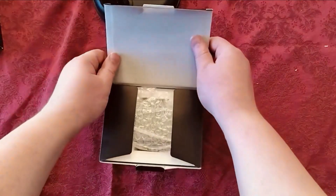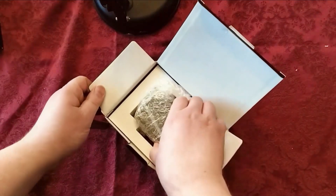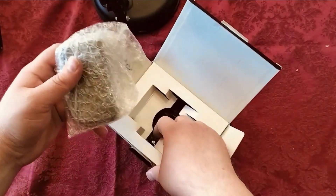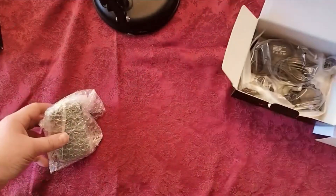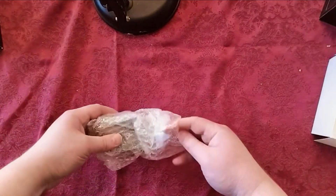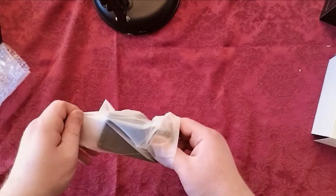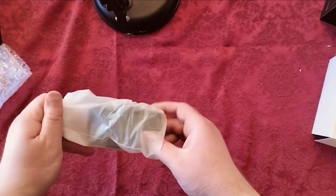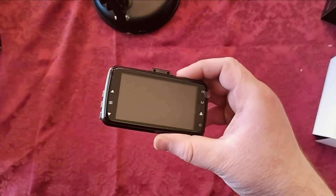I'm going to go ahead and open this up now. Let's open up this dash cam and see what's inside. We've got what looks like a camera and some accessories. I'll start with the camera first.